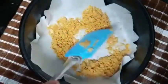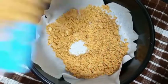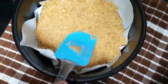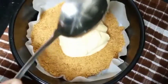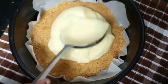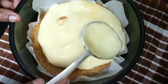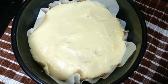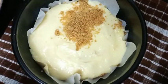Now let's start assembling the cake. First of all, add the biscuit powder as the base layer. Then add the cream on top of the biscuit. Repeat this procedure for four layers.